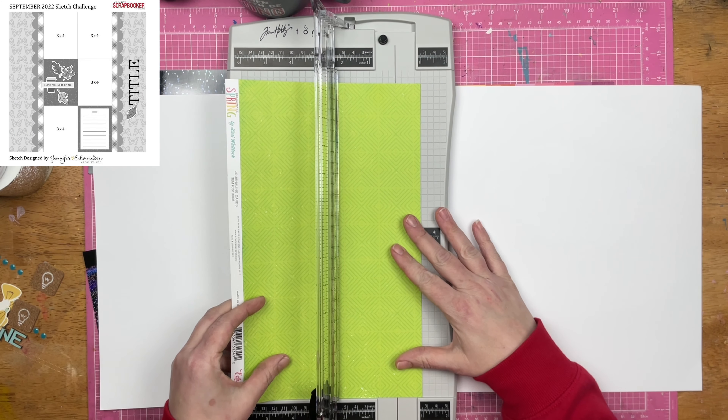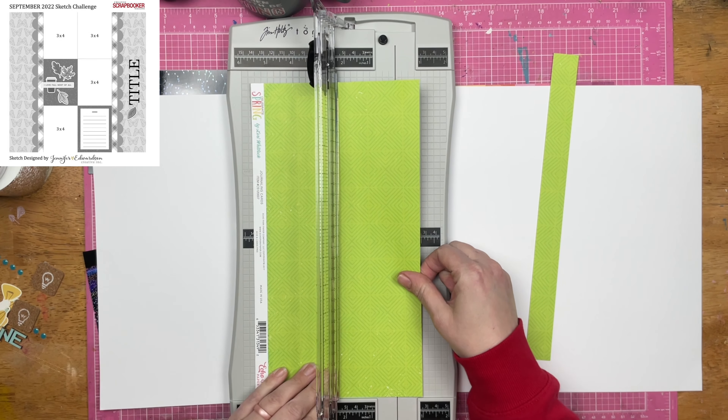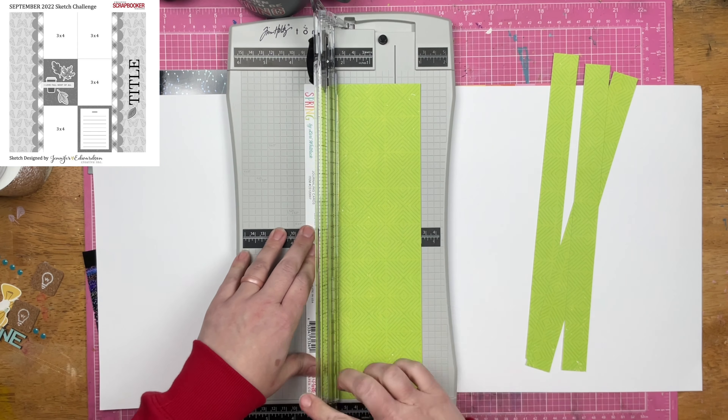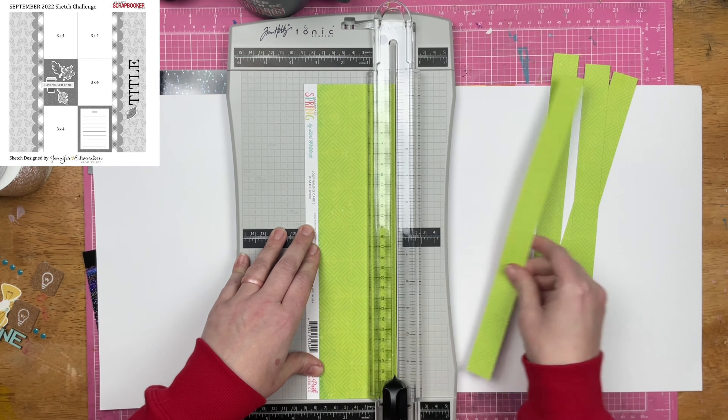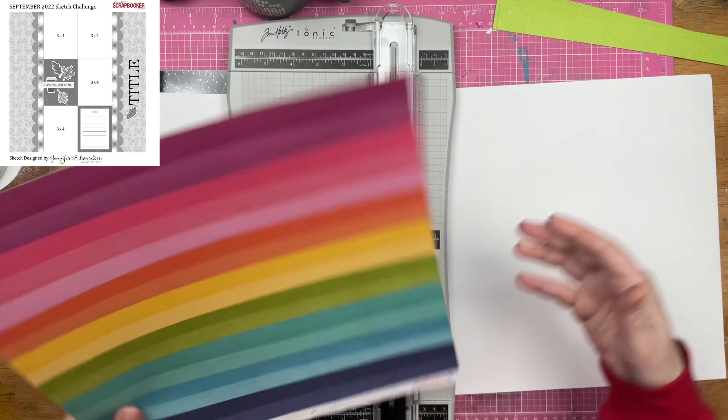Alright guys, so I have pulled out a good bit of items from that kit. This piece of green paper is one of them, and so are a few of the other items that I am pulling out. Not only did I decide to flip the sketch on its side, I also decided to make it a two-page layout.